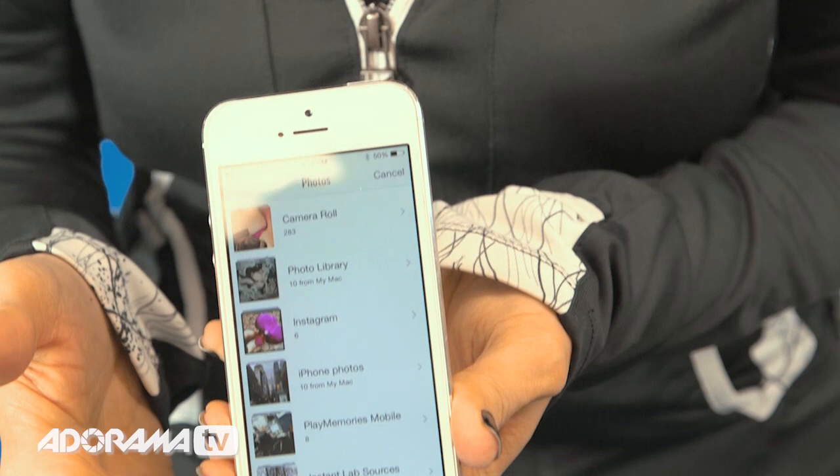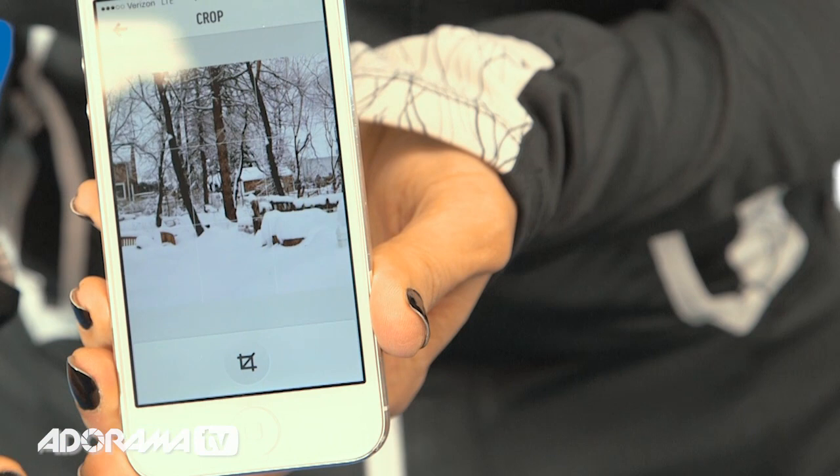Next, open the app on your phone and choose the image that you want to print. Then it will let you crop and make some adjustments. You can really customize what your picture will look like.